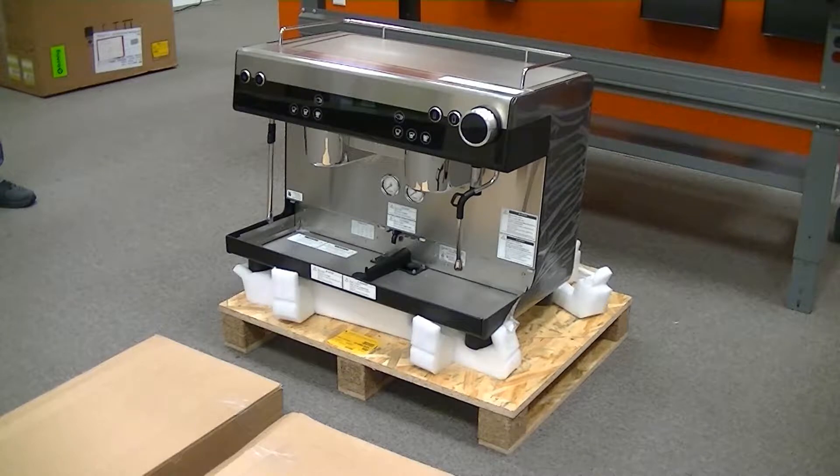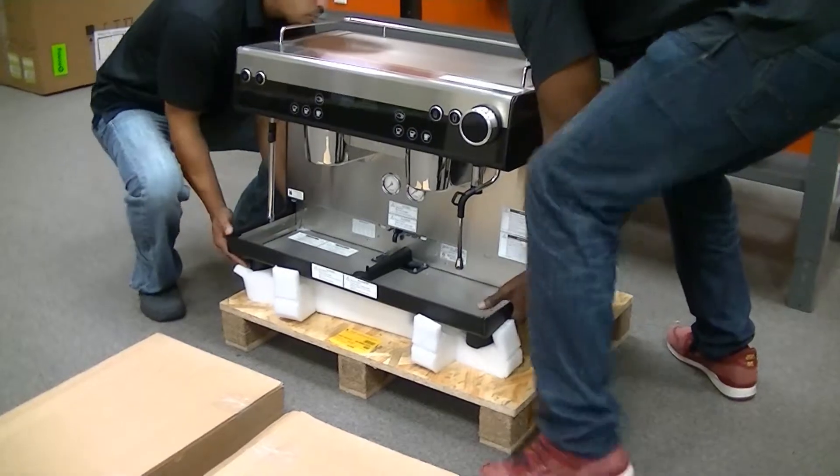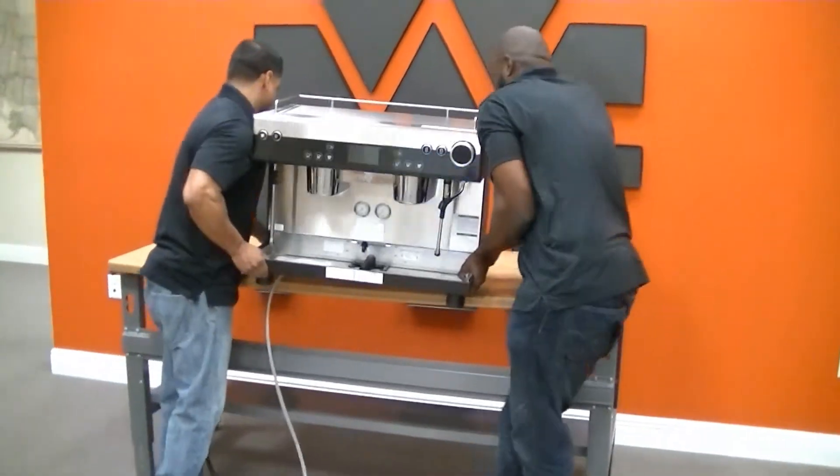In order to lift the machine onto the counter, do not lift from the front and the back. Use both hands and grab on the sides of the machine between the two plastic legs. Use two people to lift the machine off the pallet and onto the counter.